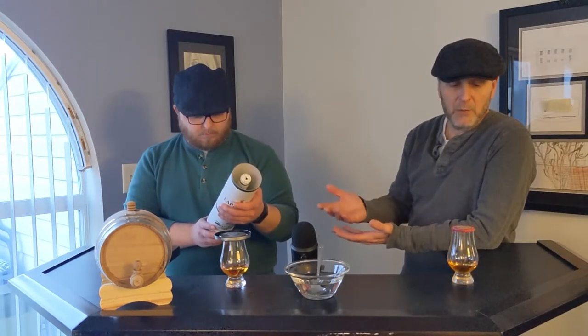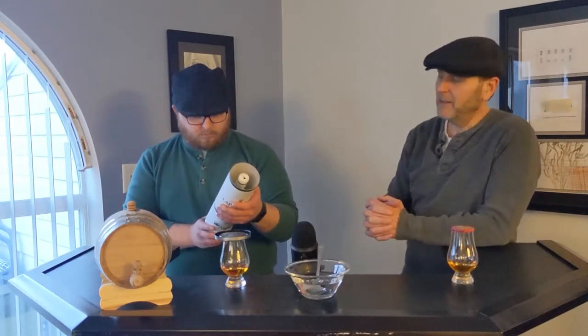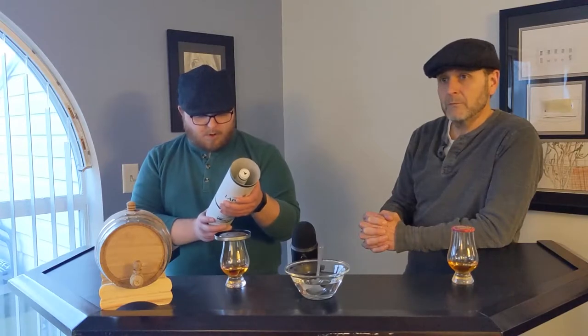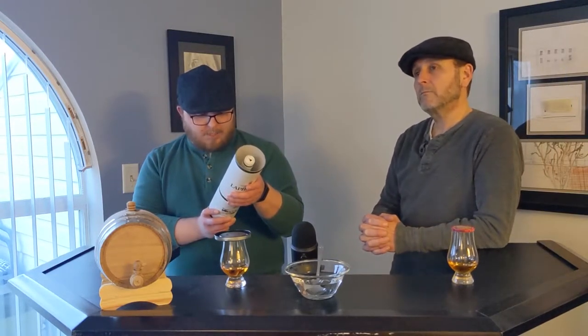So this is one ounce of whiskey in the Glen Cairns, which would mean two ounces of water. The label reads: we recommend that you add twice as much water as whiskey to fully appreciate the taste and characteristics of the original Cask Strength Laphroaig. Whiskey at Cask Strength may overpower the palate, but adding water will release a rich aroma of peat smoke with some sweetness and strong hints of sea.